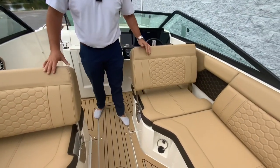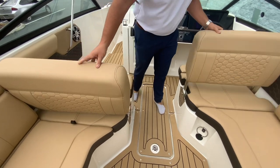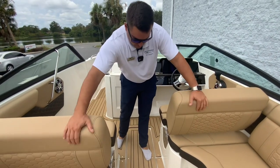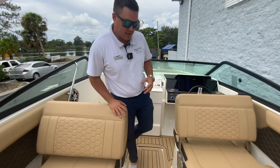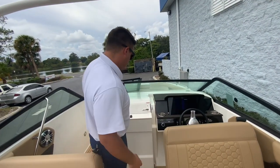Continuing with the layout of the interior, you do have these nice flip-flop seats. Whether you're driving or you're the passenger, you can always face forward. Then if you're at anchor, you can turn back this way, put your table in the middle, and have a nice picnic underneath your bimini in the shade.